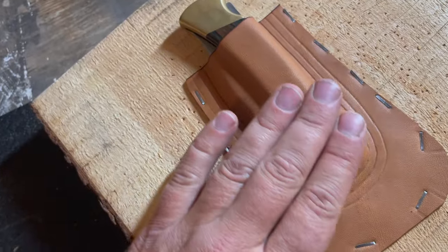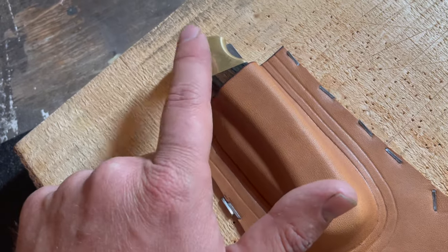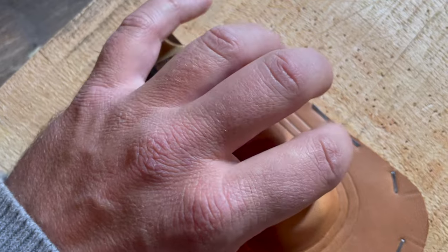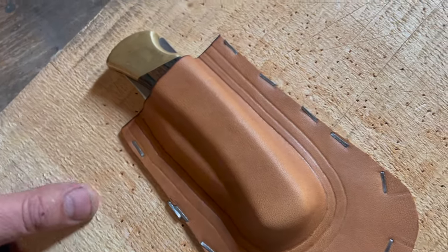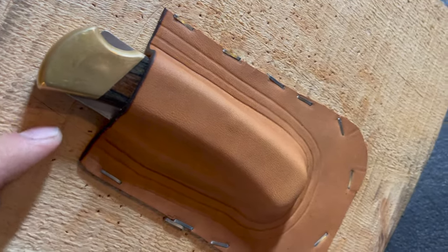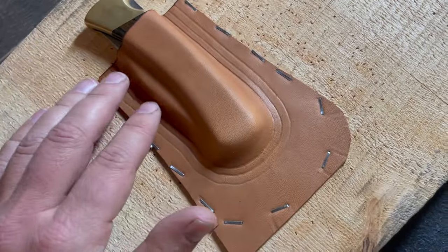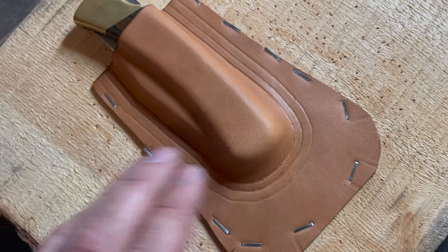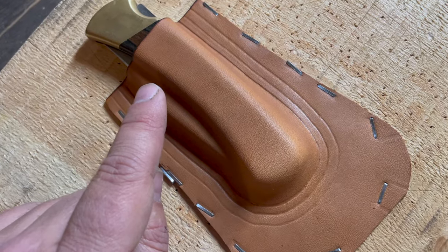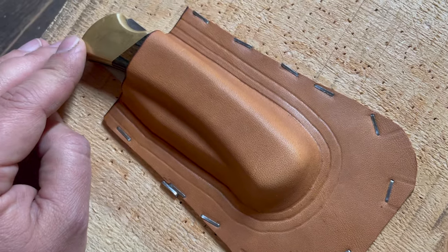I use a four-millimeter pricking iron to mark my double stitch, and then a five-millimeter pricking iron to mark the outside edge line. I like to have plenty of space between my outside stitch line and the outside edge of the leather, to make sure we've got plenty of room to work with if we need to trim or do any edge work. Time to let it dry. I actually think it makes a difference to leave the knife in until the leather is dry all the way, or mostly dry. I think it just helps the leather as it dries to mold even more tightly around the knife. And I don't think it's going to hurt your knife at all.